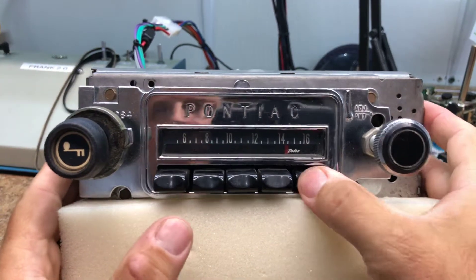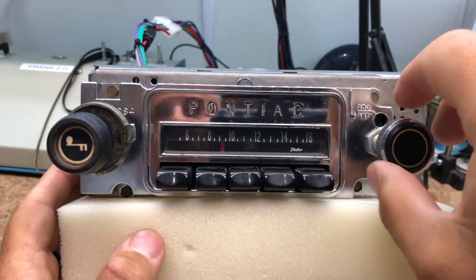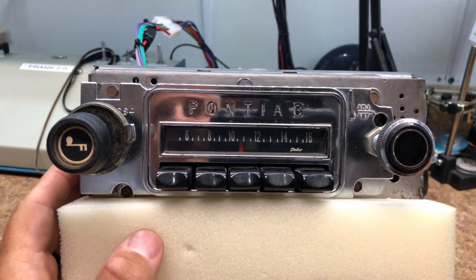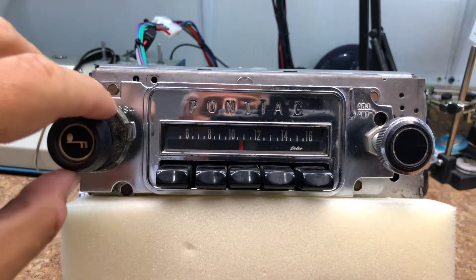The presets function as they did before, and manual tuning as it did before. If you want to go to AM or the aux input, turn it off and then on again.